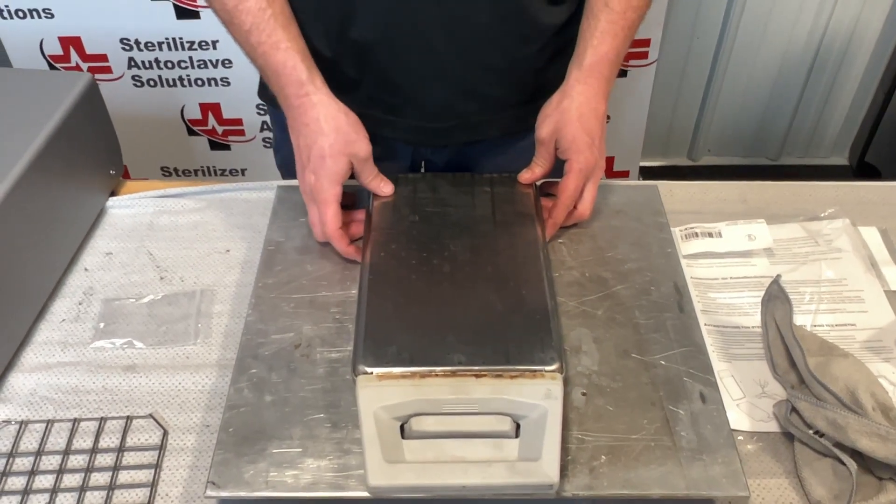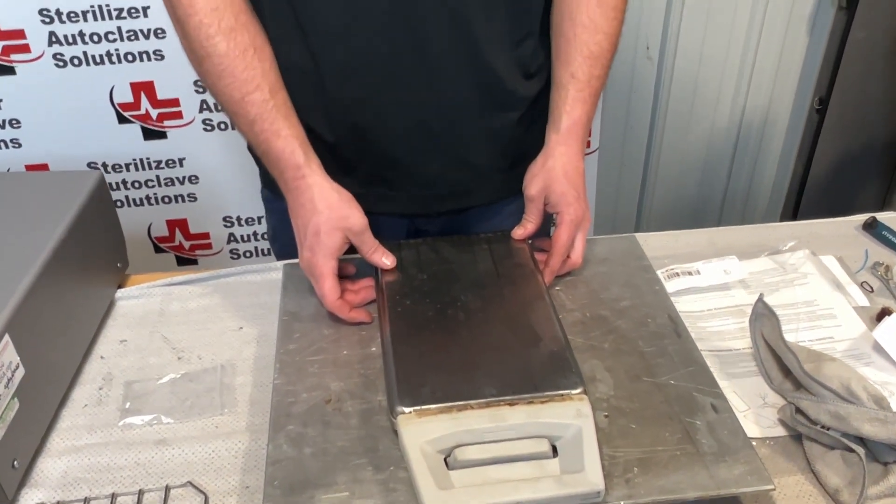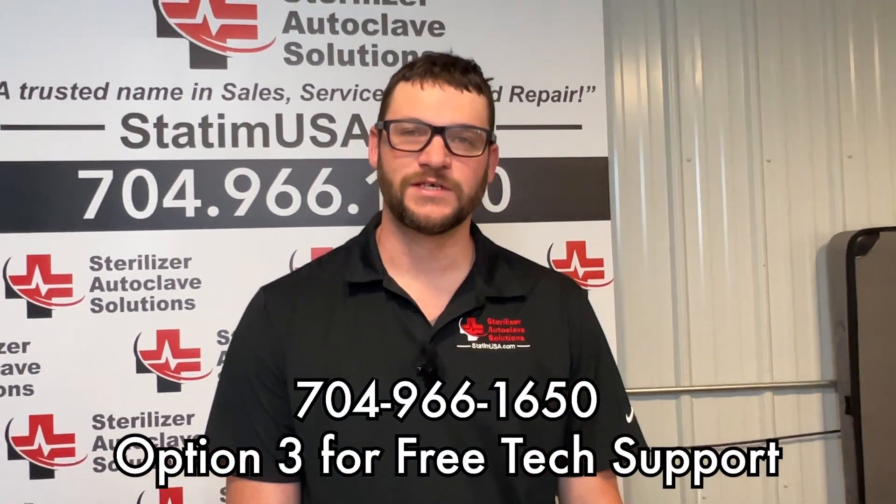If you have any issues with doing your PM kit on your STATUM G4-2000 or any of the other units, please give us a call at 704-966-1650, option 3, for free tech support. Thank you.